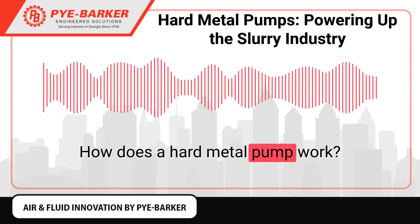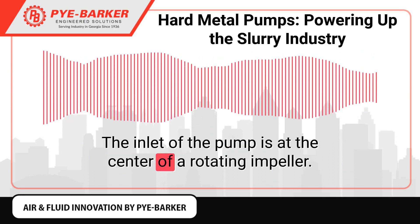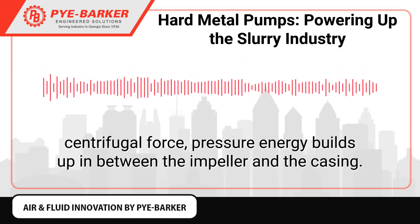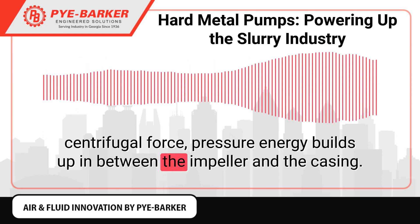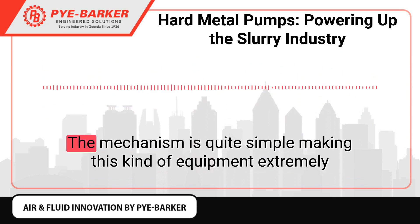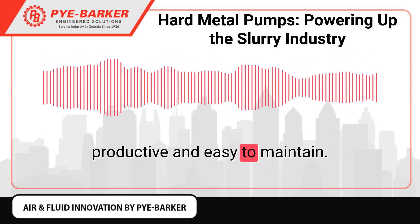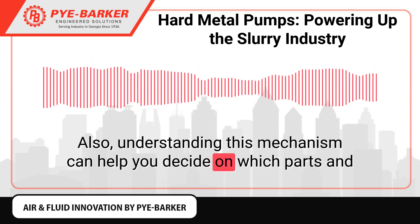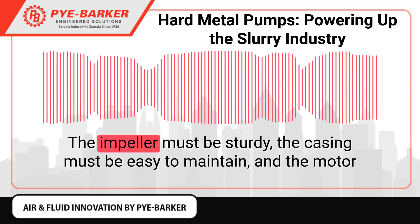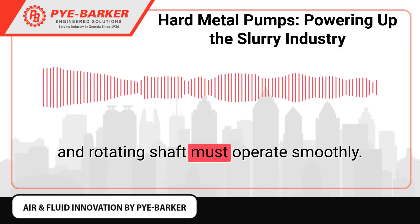How does a hard metal pump work? Many hard metal pumps are some form of centrifugal pump. The inlet of the pump is at the center of a rotating impeller. As the mixture flows in between the blades of the impellers and reaches the edges using centrifugal force, pressure energy builds up in between the impeller and the casing. This, in turn, generates kinetic energy that will pump the mixture. The mechanism is quite simple, making this kind of equipment extremely productive and easy to maintain. Understanding this mechanism can help you decide on which parts and features you need to look at closely. The impeller must be sturdy, the casing must be easy to maintain, and the motor and rotating shaft must operate smoothly.